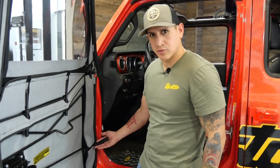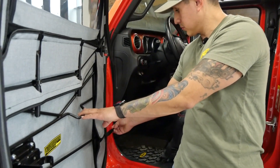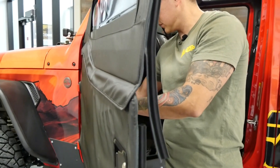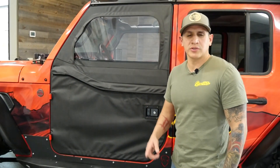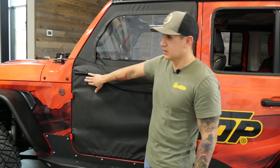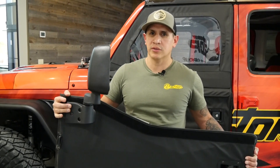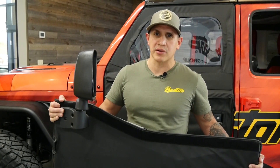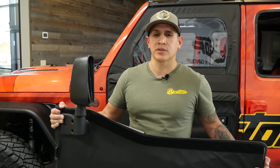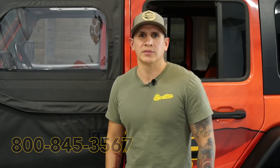Lastly, we have our door restraint strap. This will keep the door from slamming into your Jeep. You just want to attach it to the factory door restraint post. Now that we've got our strap on, we can close the door and you're all set. One other thing to show you is that we do have mirrors for these doors. Just wanted to show you our mirror option — you will have to poke some holes here, just three holes; you can use a hole punch. All of the hardware is included. This is a TJ mirror, and TJ mirrors work on all of our soft doors — our two-piece soft doors as well as our half doors. And that's it for our two-piece doors on the JL. If you guys have any questions or concerns, go ahead and give our Bestop customer service team a call. Thank you for watching.